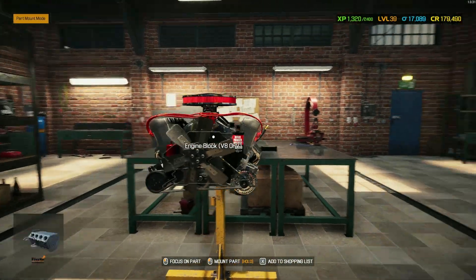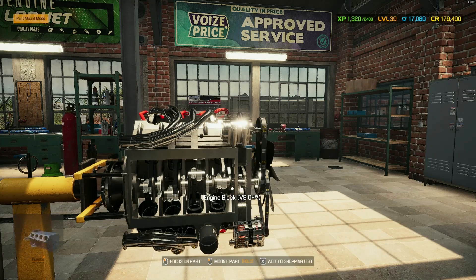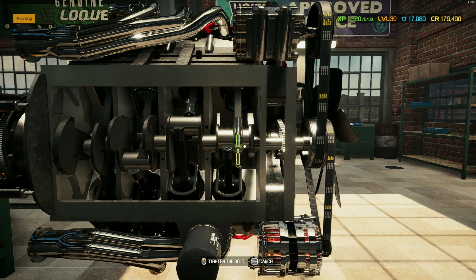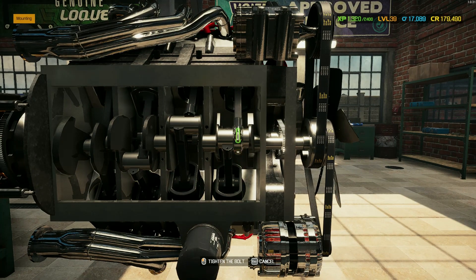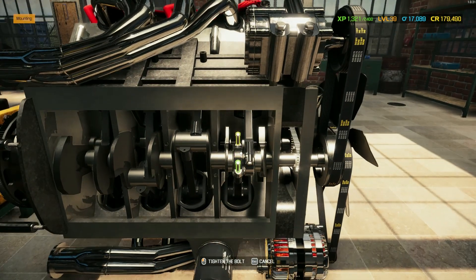I'm going to use it again. I'm going to use this machine — it's actually a system that I use. I'm going to use it as an example. I'm going to use this machine to demonstrate.